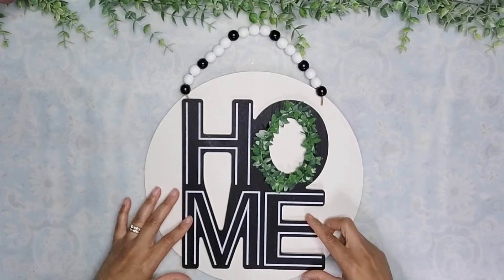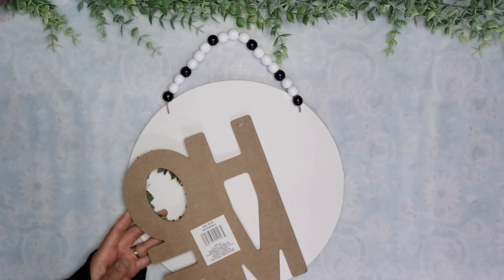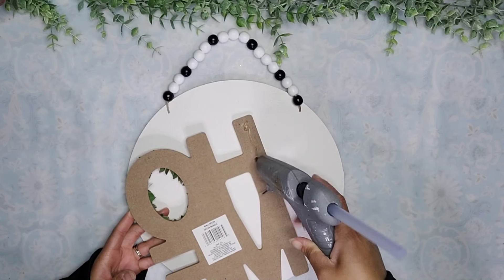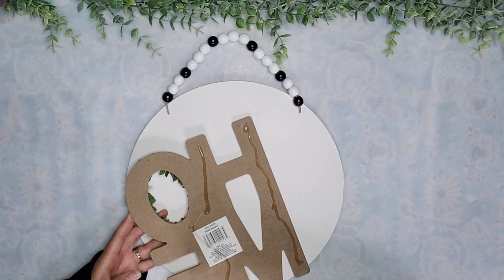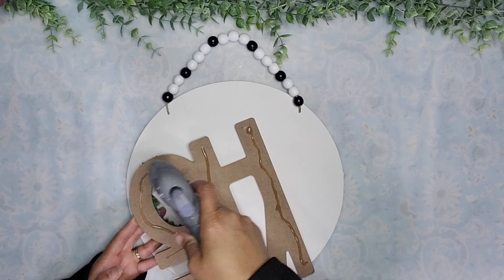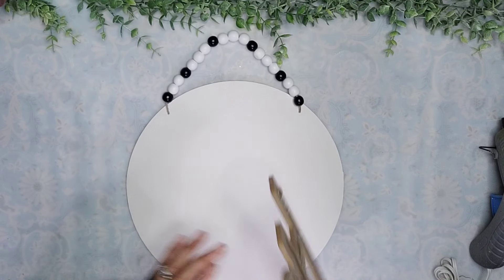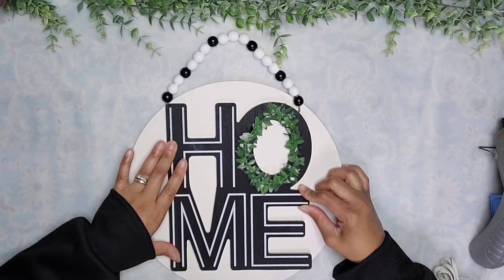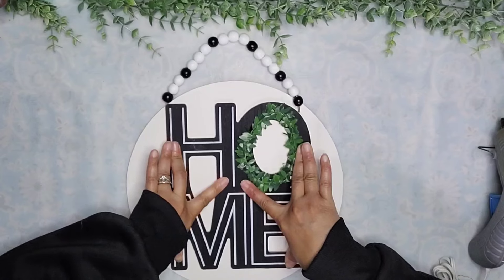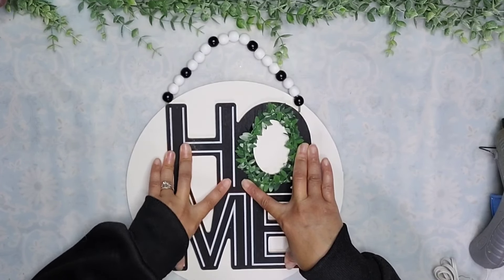Now it's time to attach the sign to the wood round, and to do that I'm going to use a combination of hot glue and some Titebond thick and quick. As a full disclaimer, this is the first time I tried it — I only used hot glue, but when I came home the next day the sign was on the floor. So I ended up gluing it with both Titebond and hot glue, then put something heavy over it until the glue was able to set.